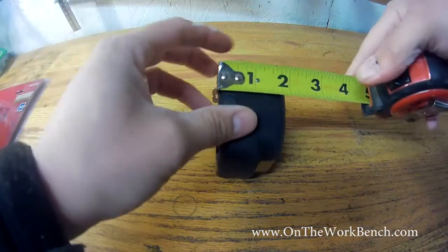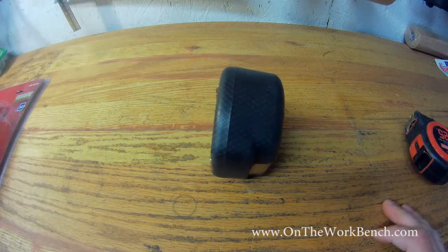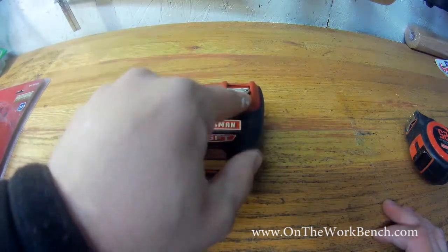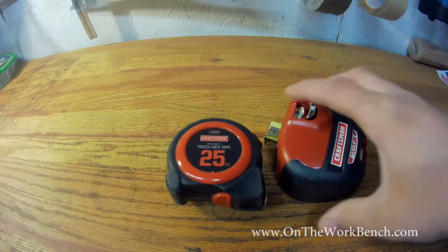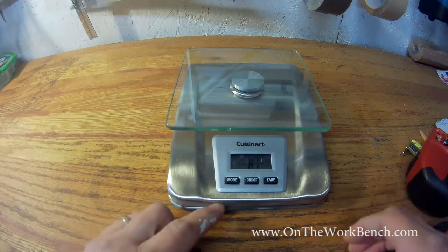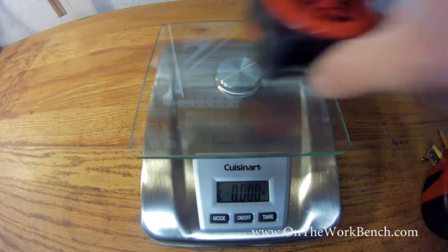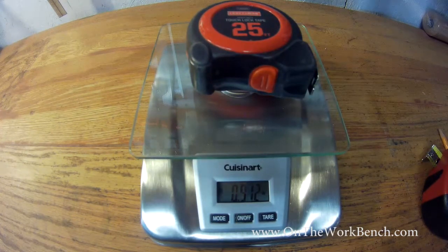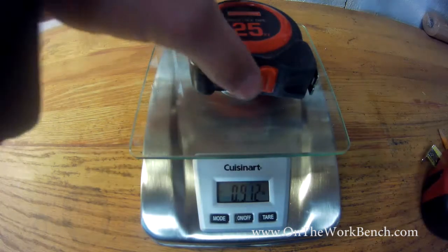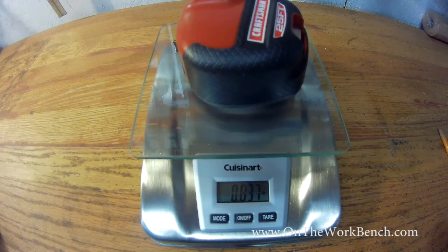Let's go ahead and actually measure the height — that comes out to about an inch and 7/8 thick, maybe just slightly more, an inch and 15/16, taking into account the extra height of the operating mechanism. Now let's weigh the tape measures. I've got a kitchen scale. The old standard 25-foot tape measure comes in at 0.912 pounds, and the new Sidewinder comes in at 0.837 pounds — so it's actually slightly lighter than the more conventional Touch Lock 25-foot older Craftsman tape, which is impressive.